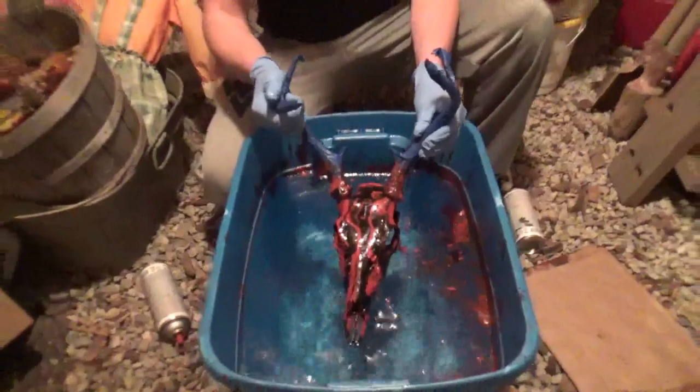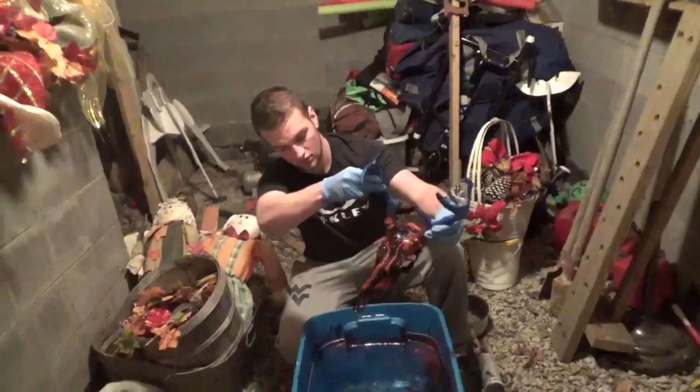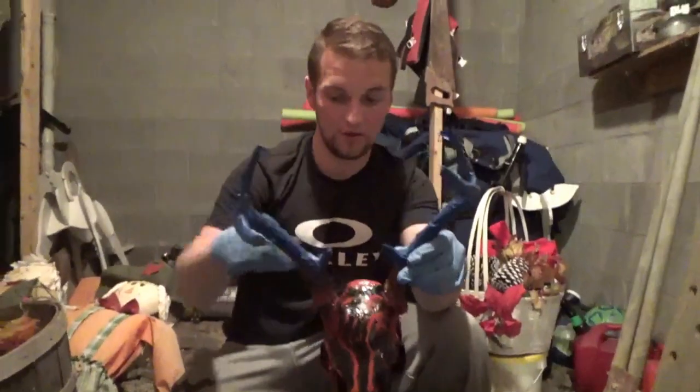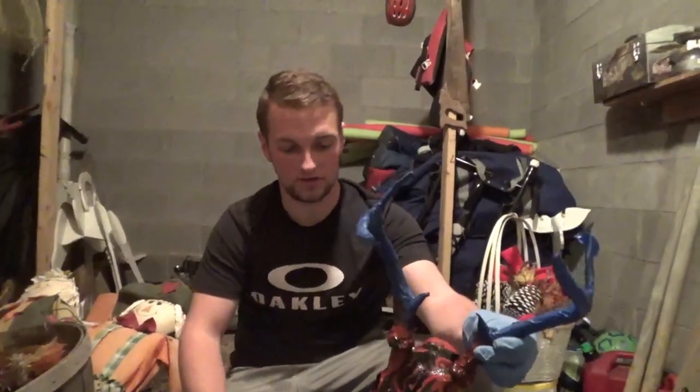Right there is a dip-dyed deer skull. I think this is my first one I've ever done — I think it turned out really good. I'm going to let this dry, then I'm going to peel off the tape and give you a final look at it after it's completely done.